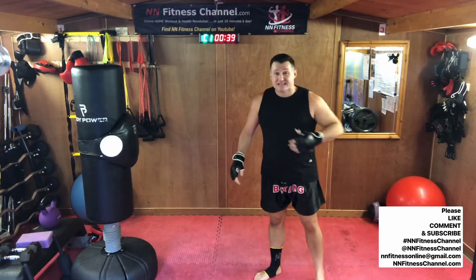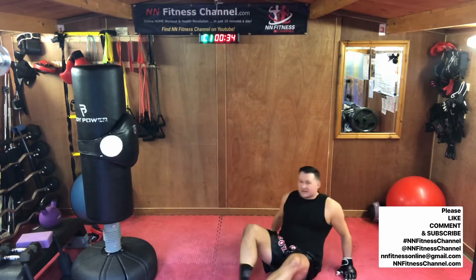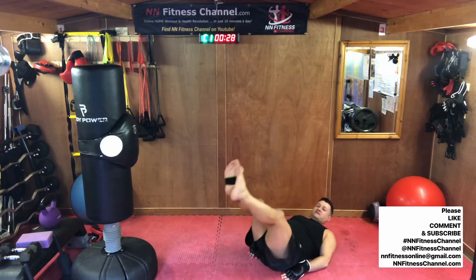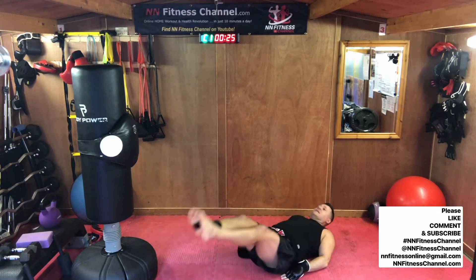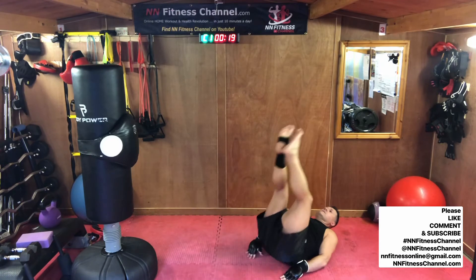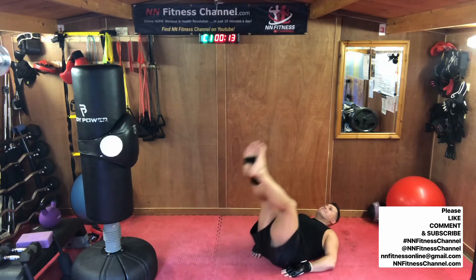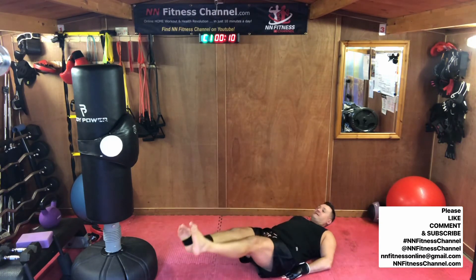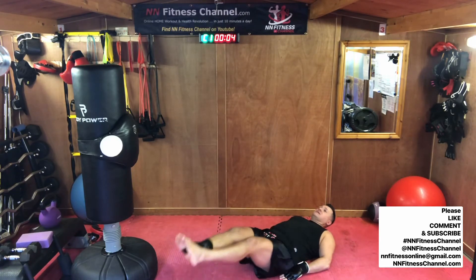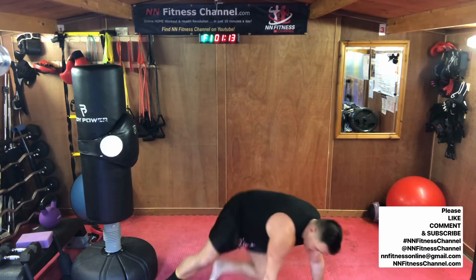Leg raise and hip raise — not one of my favourites. This one's kind of challenging. So we're going to go leg raise, hip raise. You can slow all the way down. Leg raise, hip raise. If you can't do the full version, just do the leg raise. It's getting challenging for everyone guys.